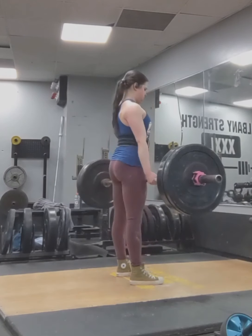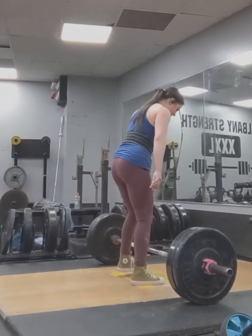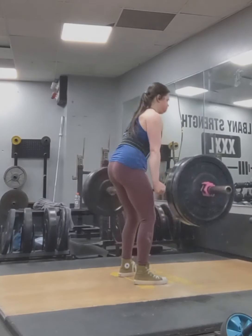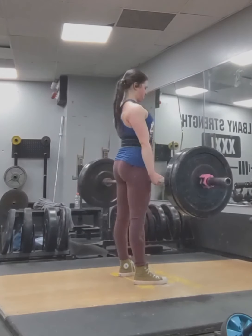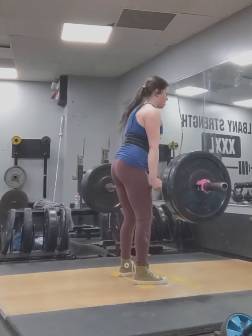I've been focusing on fixing my deadlift form. Here is a set after a back and heavy deadlift workout, just focusing on form — 185 for 15, which isn't supposed to matter in this set, but I let my ego get the best of me and did too many reps.